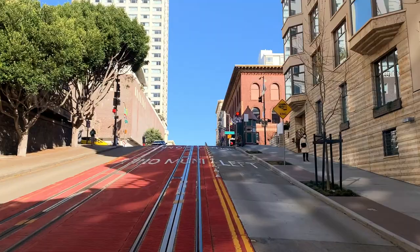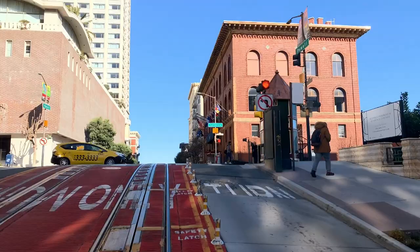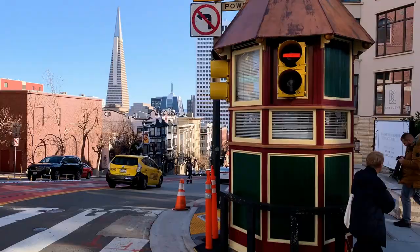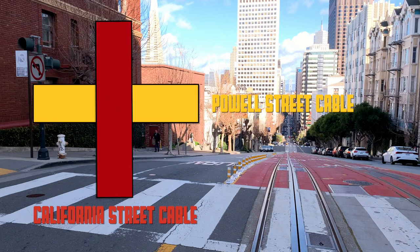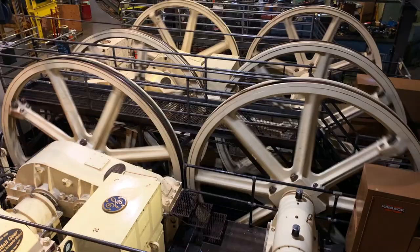Climbing Powell Street, look out on the right-hand side for the small octagonal cabin. This is the closest the system comes to having a signal box. It's needed because the California Street and Powell Street lines cross here. The Powell Street cable goes underneath the California Street cable, so it's vital the grip man on the Powell car drops the cable so the two don't interfere with each other.